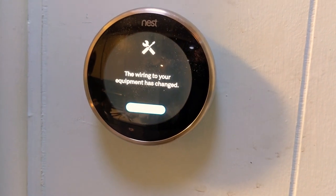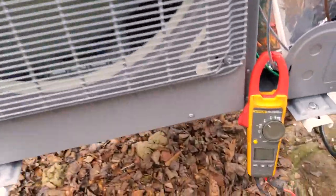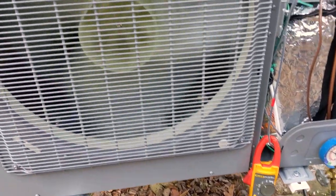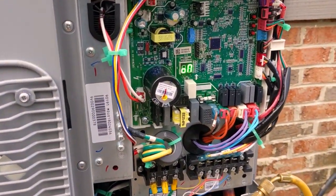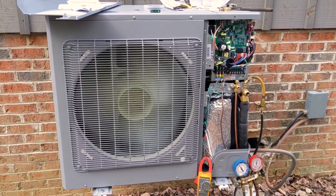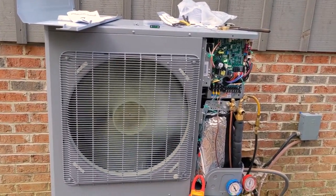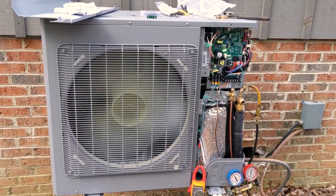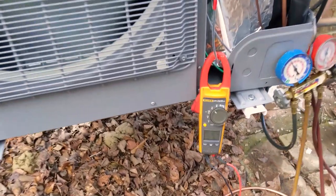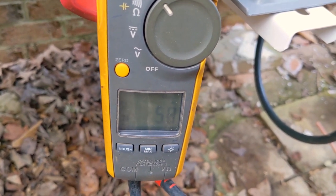Time to set up the Nest thermostat — the wiring to your equipment has changed. Starting up: 0.4, 0.7 — it's ramping up, going through its startup sequence. Coming to the end of the day on this swap-out — we're using the universal Mr. Cool three-ton outdoor unit with a three-ton air handler, downflow kit, and 5K heat strip. We're running at about 6 amps, about 1,300 watts — I can still do that on solar.